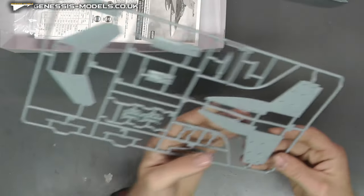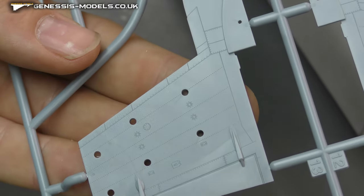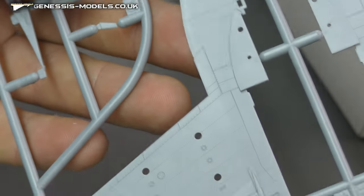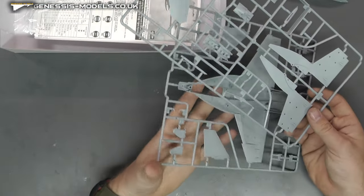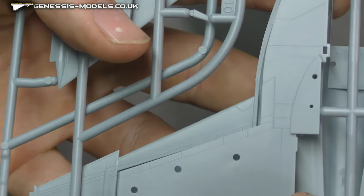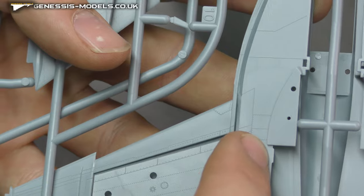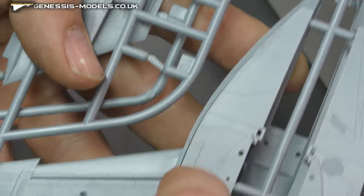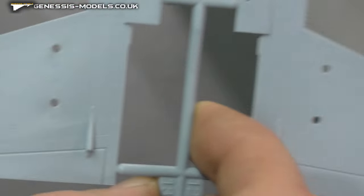Moving along, we have the bottom part of our wing section — again, same lovely level of surface detail. If I bring back our top part, you're going to see it's going to fit together in that kind of way. So yes, there's probably going to be a bit of a join line there to take care of — maybe fill, sand and scribe, just to let you know.